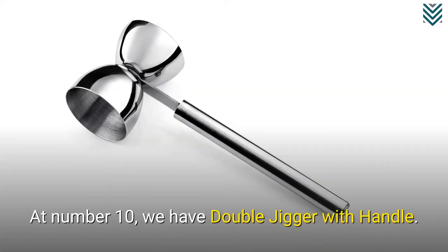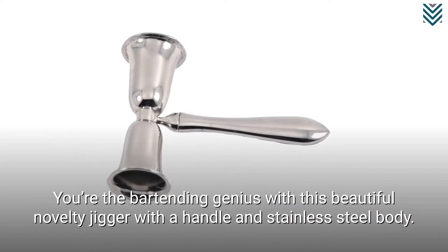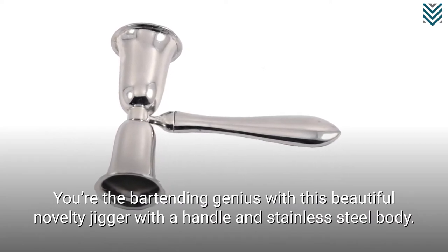At number 10, we have the Double Jigger with Handle. You're the bartending genius with this beautiful novelty jigger with a handle and stainless steel body.